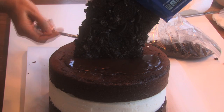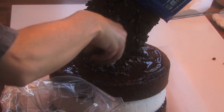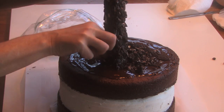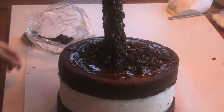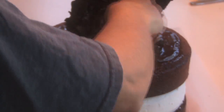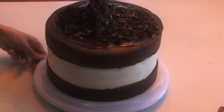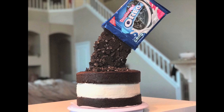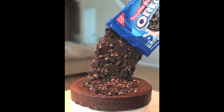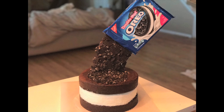Using cookie crumbles, lay them out all over so it looks like they're just coming out of the bag and exploding. Now that it's done, take a look — that is your double stuffed Oreo explosion cake. It's really easy to make and it is so good; that buttercream frosting in the middle tastes kind of like the inside of a double stuffed Oreo.